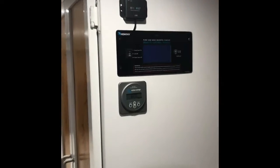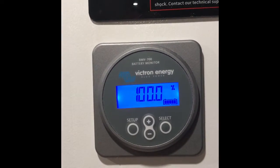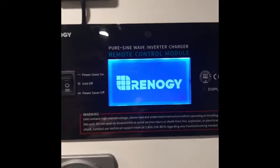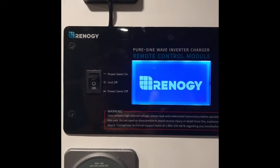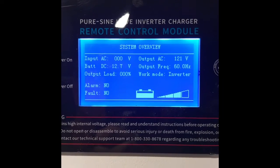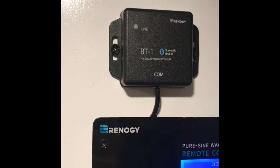Up here on the side of the cabinet, I have some instruments. This is my battery monitor — right now that's at 100%. Up top is the inverter, that's the Renogy 2000 watt inverter, which will monitor the status of the battery. Then up top is the Bluetooth module that monitors the solar panels.